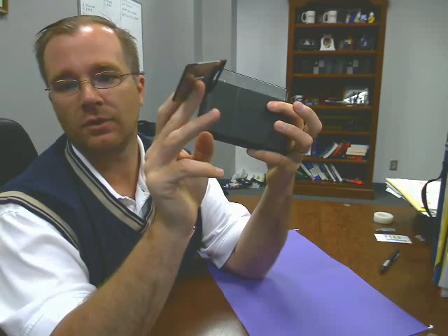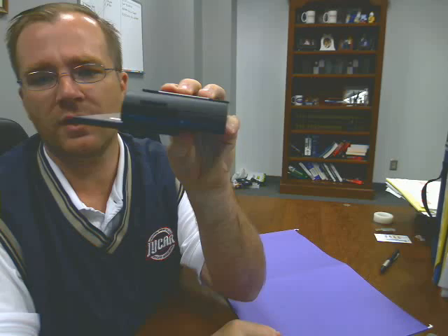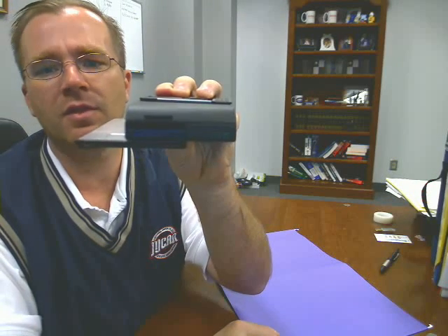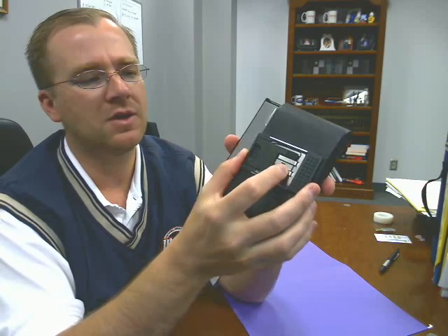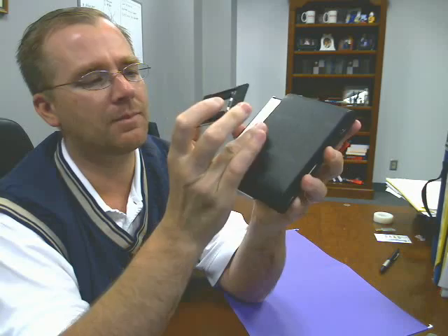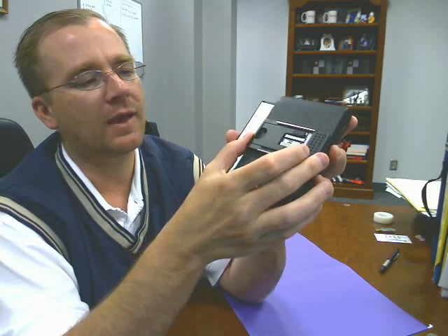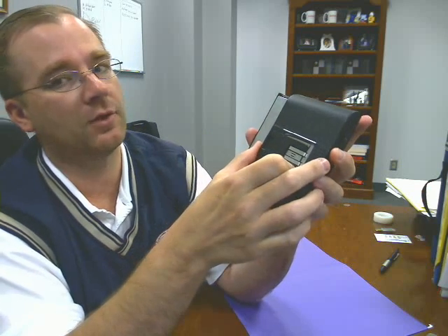The stand folds back — there's the stand and it folds back. As you can see, it does create a little bit of a lip there, so it's not as flush. Now, if OQO wanted to do something like this, they could make their battery just a tad bit bigger, and they could flush mount this stand into the back of the battery like so.